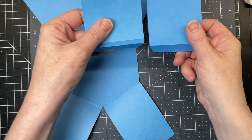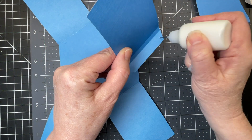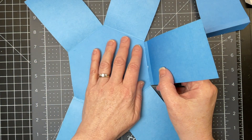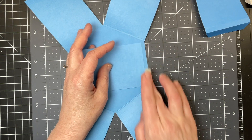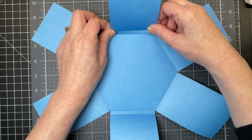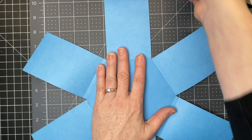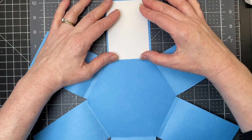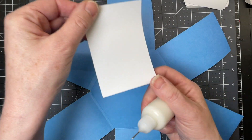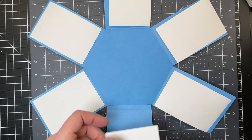Next I'm going to take the one with the smallest interval between the score lines and put glue along the tab, gluing it into position. Then my last piece — just gluing that into position. Now I have these white panels that I'm going to glue, trying to center them as much as possible on the panels from the score line to the edge. These just add strength and sturdiness as well as contrast. I'm continuing to glue these panels down all the way around.